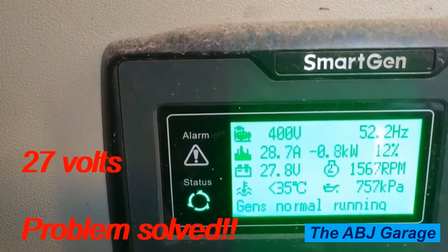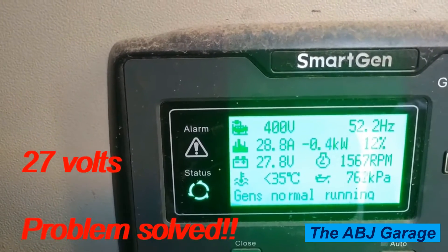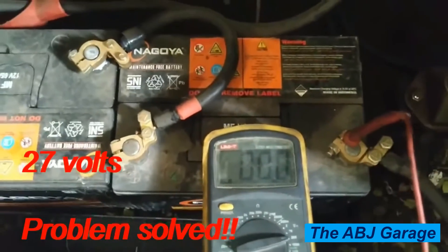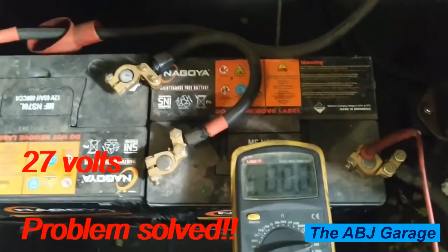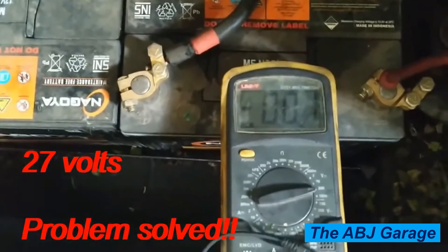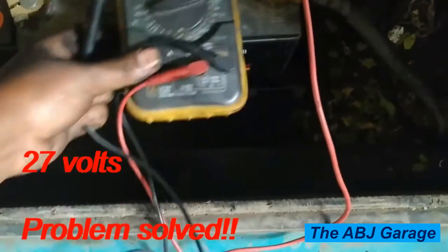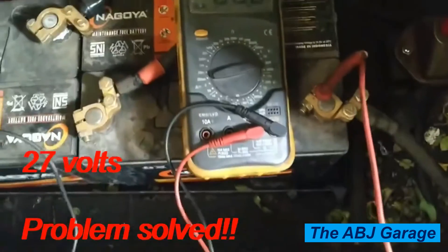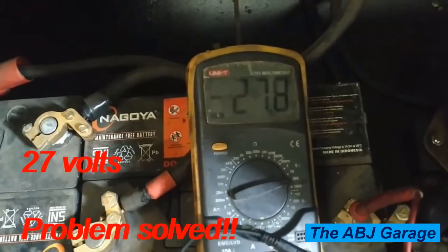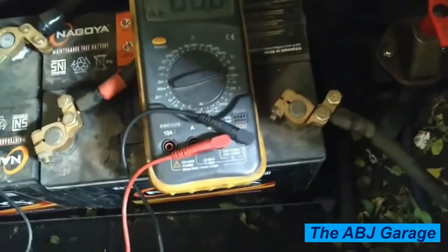The charging system has resumed functioning and the generator and alternator are good to go. To confirm that reading, you can also test by measuring voltage on the battery itself. Once the engine is started and the generator is running, measure voltage at the battery positive and negative terminals to confirm the charging system. Right here you can see 27.8 volts — nearly 28 volts of charging voltage — which confirms the charging system is working nicely.